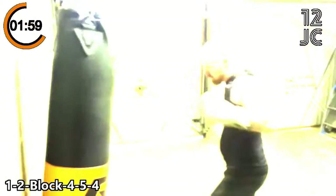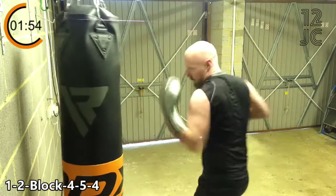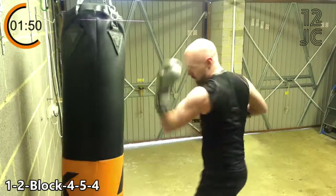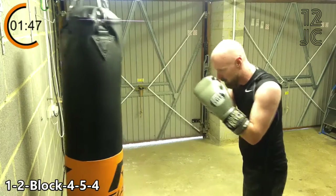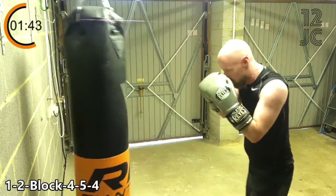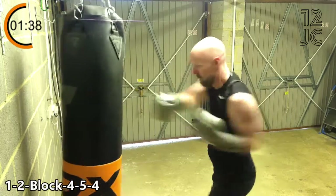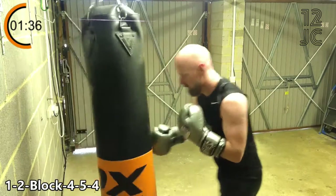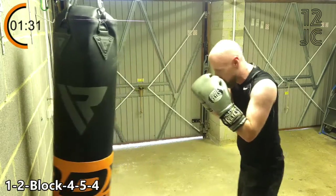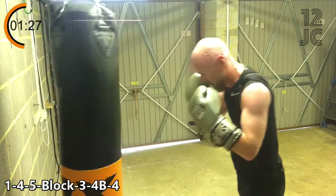Now we're going with 1 2 block 4 5 4. Now we're going to switch to 1 4 5 block 3 to the head 4 to the body 4 to the head.